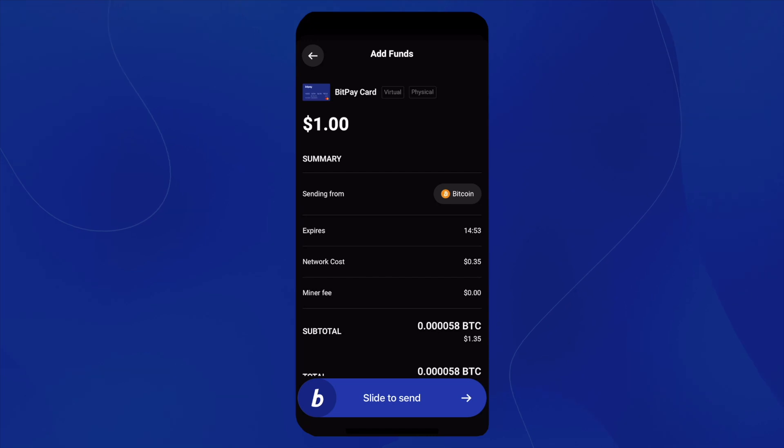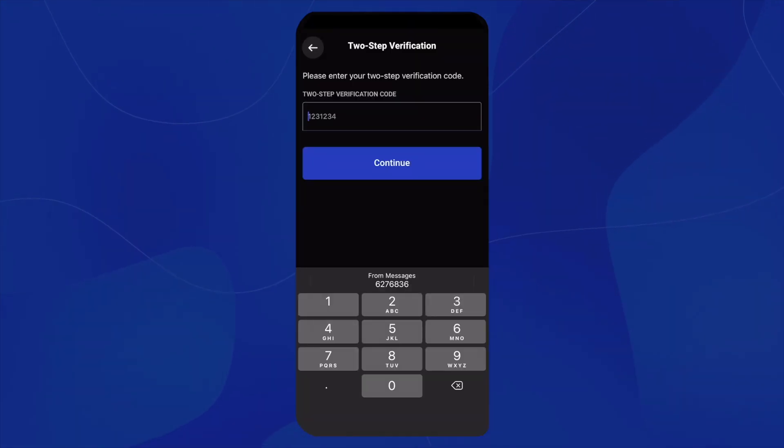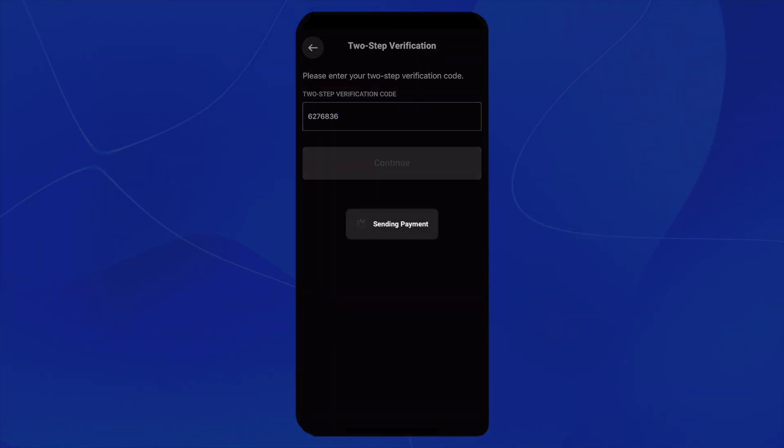To complete the transaction, we're going to slide our BitPay icon at the bottom of the screen over to the right. And before we can finish the transaction, we will type in our two-step verification code.